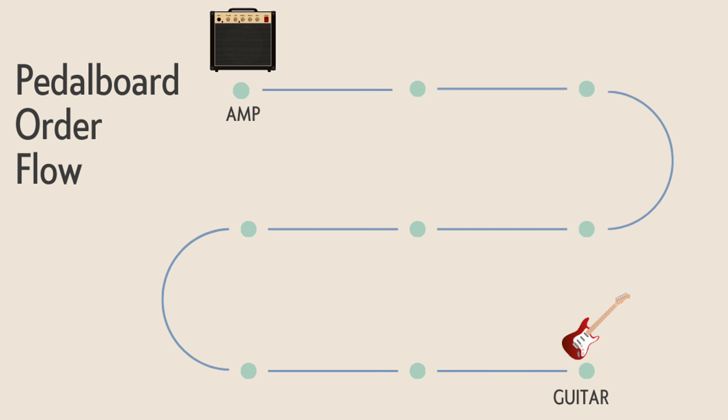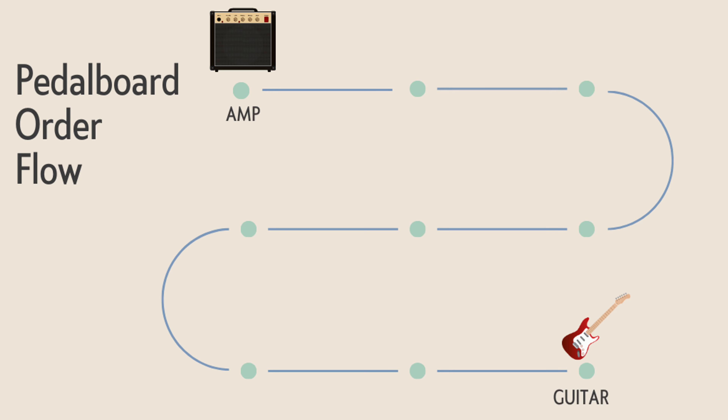Before we start with the first pedal, I want to show you this flow chart. I'm a very visual person — I need to see things in order to understand them. As you can see from this flow chart, our signal path for the pedals goes from your guitar to the amp.